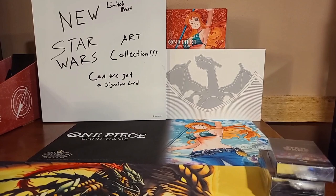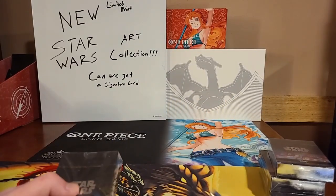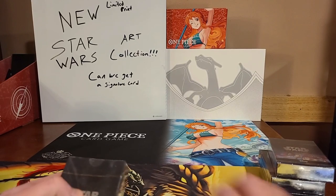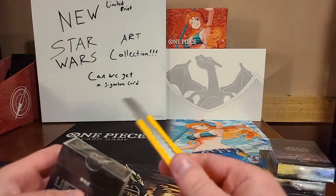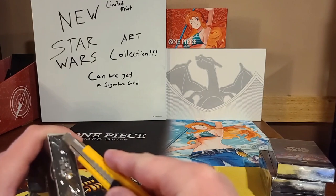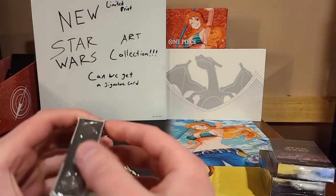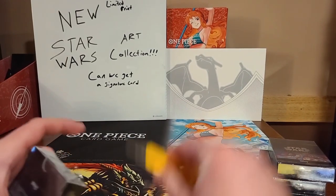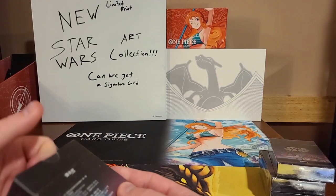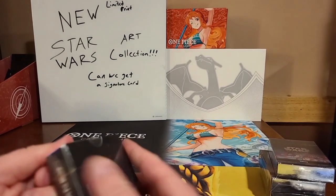Alright, apparently the knife I had was super dull, so I grabbed a different one. Hopefully I don't scratch the artwork on here. Great way to start the opening, ladies and gents — they really packaged these really tough. Of course, a guy that doesn't have any fingernails is going to struggle here. This box is scratched. Good thing I probably have a duplicate of this somewhere laying around.